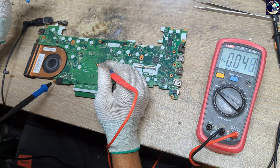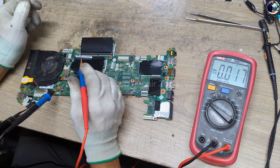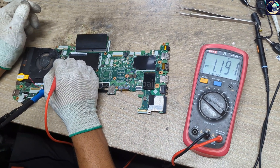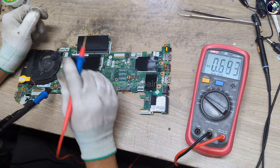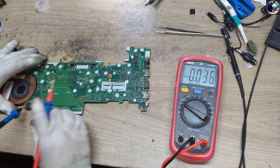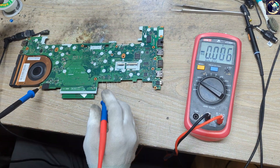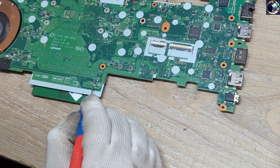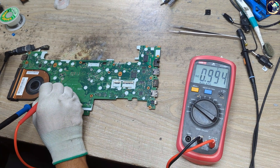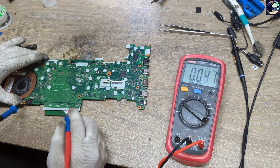Now let's check the RAM supply voltage — we have 1.2V, which is okay. There is also a 1V always-on rail, which is also okay. Checking 1.8V — also present. And 2.5V — also okay. The 1V output is present as well. The 3.3V suspension or secondary voltage is also good.